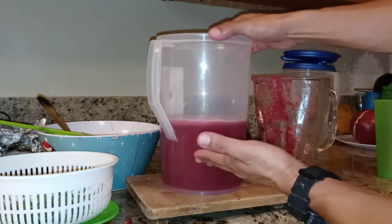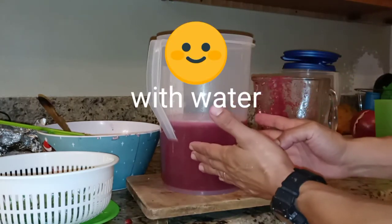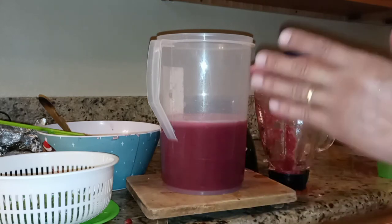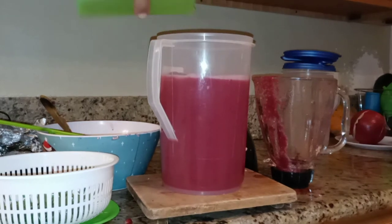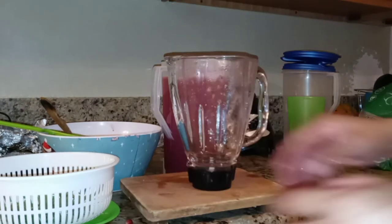Now that I have half of just the pure juice from the pomegranate seeds, I'm going to add the other half of plain water to mix it with the juice.